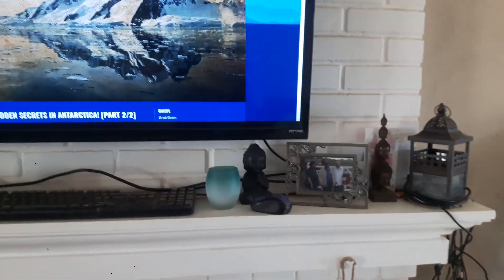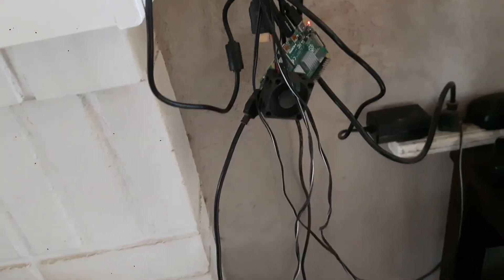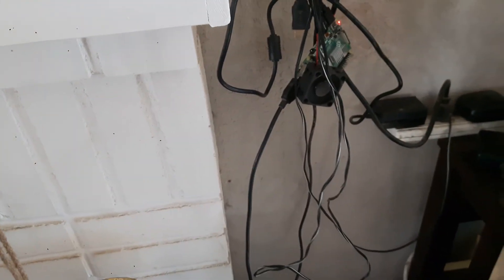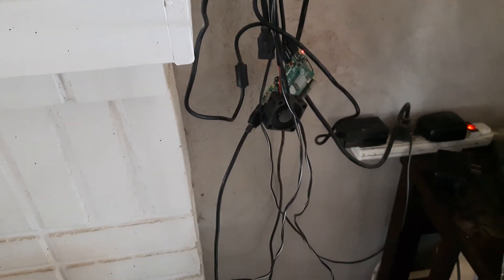Hey, out there on the internet — this is a video about the Raspberry Pi 4. As you can see, this isn't the best way to have it set up; it's a very light board, so most likely if you keep the cables taut the connection should be okay. This is mostly for testing purposes.